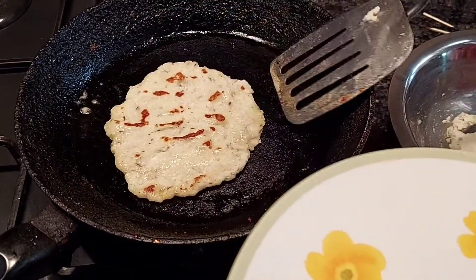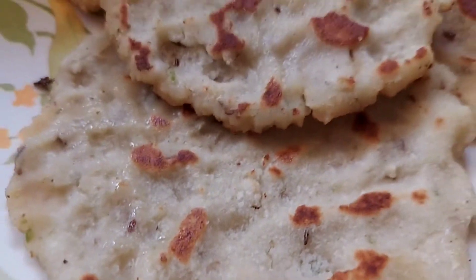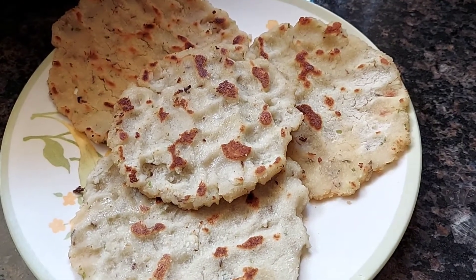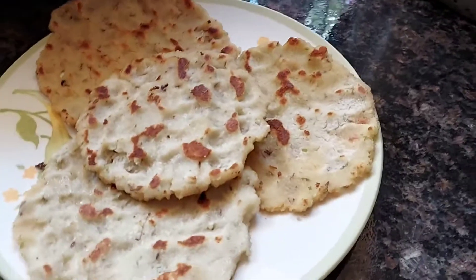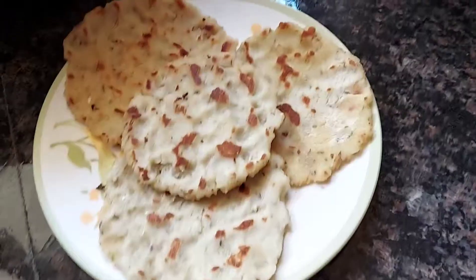And it's ready! You can have this plain or with some gravy, veg or non-veg — it tastes delicious. I hope you like this cucumber akki roti recipe. If you did, please don't forget to subscribe, like, comment, and share. Until next time, be safe, stay happy, eat healthy, and bye bye!